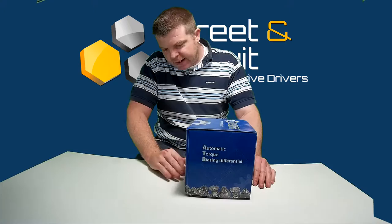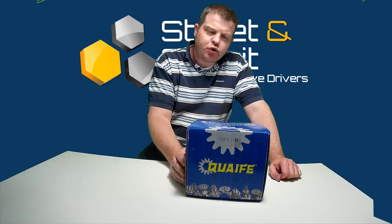Hi, this is Richard at Street and Circuit. This is a quick video looking at a QDF 26R differential. This is for the 02S differential, and this specific diff is for an Audi A3 8P with a 1.8 TSI engine.